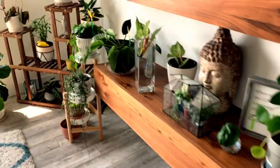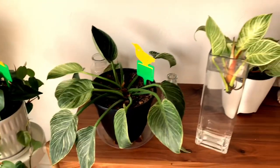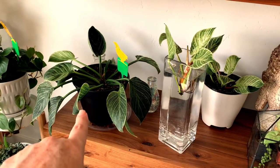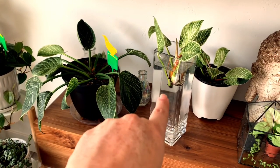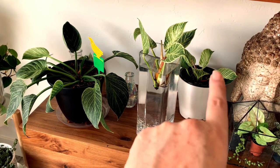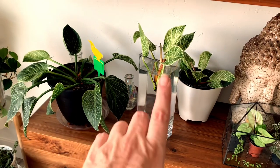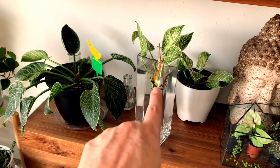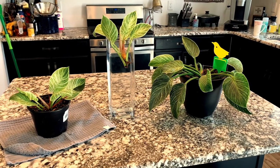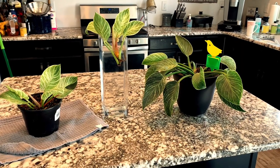I'm bringing you guys over here to show you the propagations I did. Here is the mother plant — I propagated one cutting in water and another one in dirt. I've brought all three of these over to my countertop so I can get in close and show you the progress and what's actually going on.